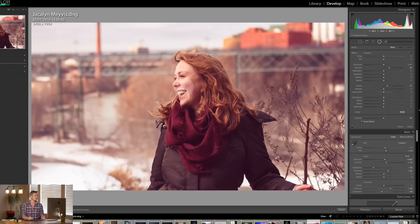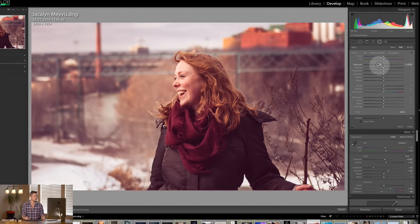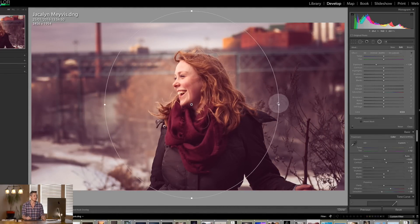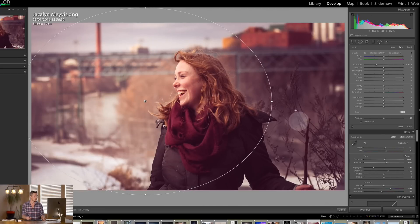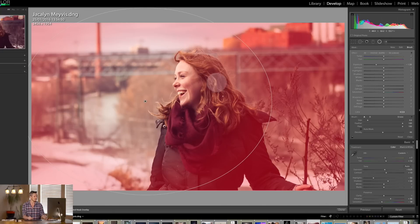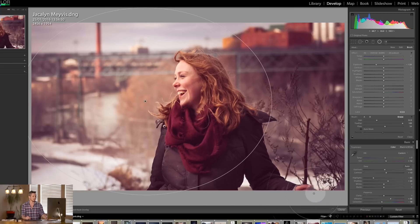Now I'm going to use the radio brush tool to work on her specifically and bring focus into her. I'll reset the effect, not invert the mask, and pull back the exposure around her to make the surroundings a little darker. I'll make it lighter where she's looking into and darker behind her. Hitting O to see the mask — it's too far on her hair — so I'll hit erase and remove that. I also have tutorials on all these different tools if I'm going too fast. Pulling back the exposure, I'm bringing in some highlights and pulling back in the buildings and on her hand.